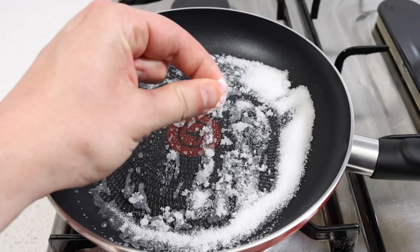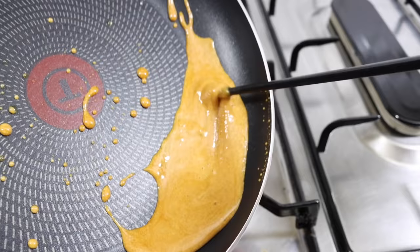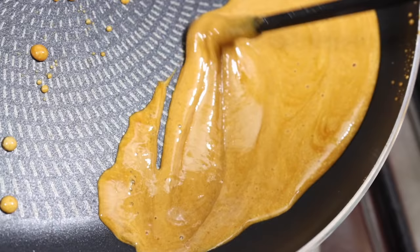At the first sign of the sugar beginning to melt, add one pinch of baking soda. Thoroughly mix it all together and continue stirring until the desired honeycomb color is achieved.